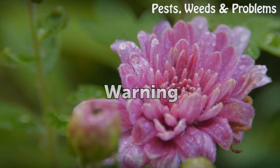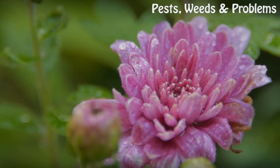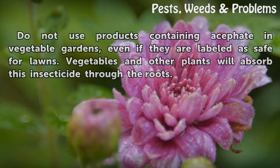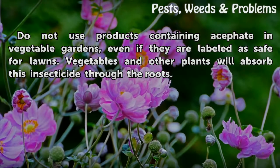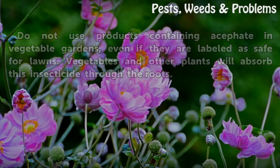Warning: Do not use products containing acephate in vegetable gardens, even if they are labeled as safe for lawns. Vegetables and other plants will absorb this insecticide through the roots.